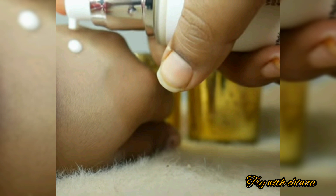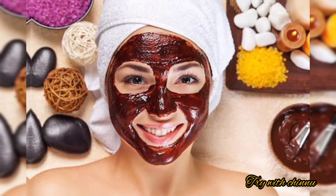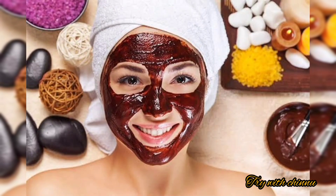Looking at the texture, this is a cream-based serum. It has a light chocolate smell and a watery texture. It uses a chocolate paste formulation.